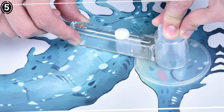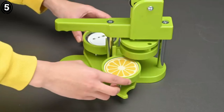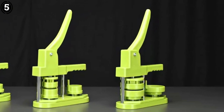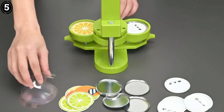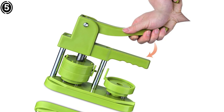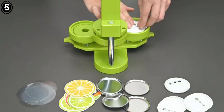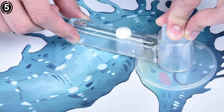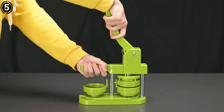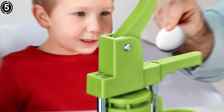One of the standout features of the Yescom machine is its smooth, lever-based operation. With a comfortable handle and a simple mechanical system, it's easy to use even for beginners. The lever requires minimal pressure, making badge creation a fast and efficient process. This machine is capable of producing 200 to 300 buttons per hour, depending on the user's speed, making it suitable for medium to large-scale projects. The molds are interchangeable with a snap-in design, making it quick to switch between different badge sizes.